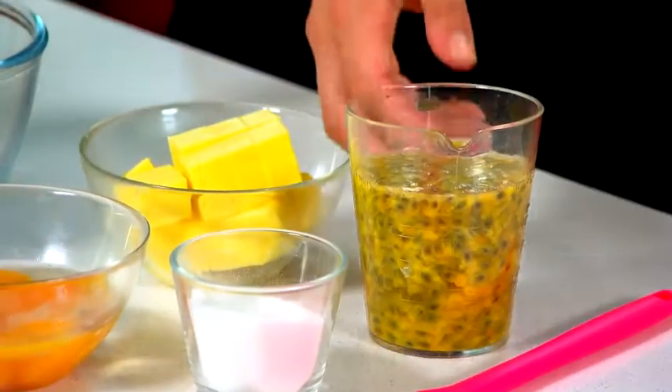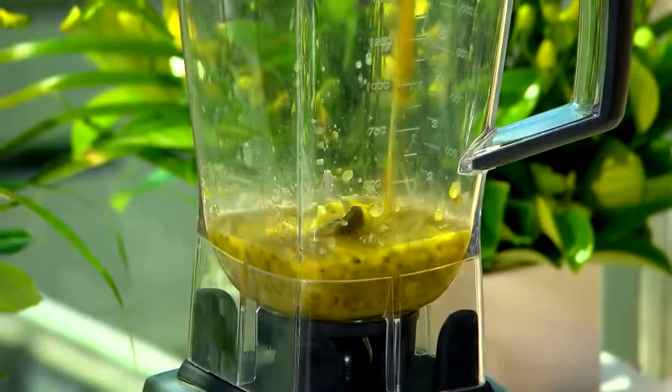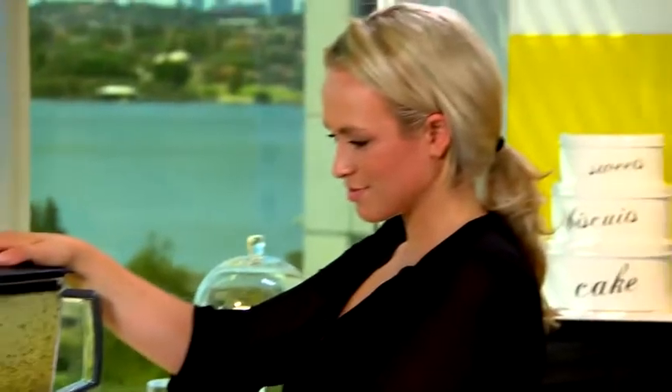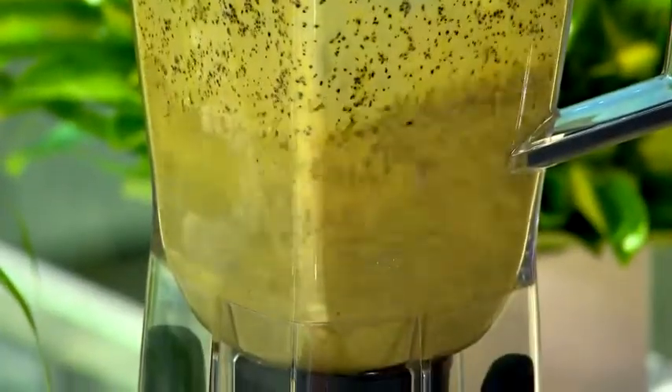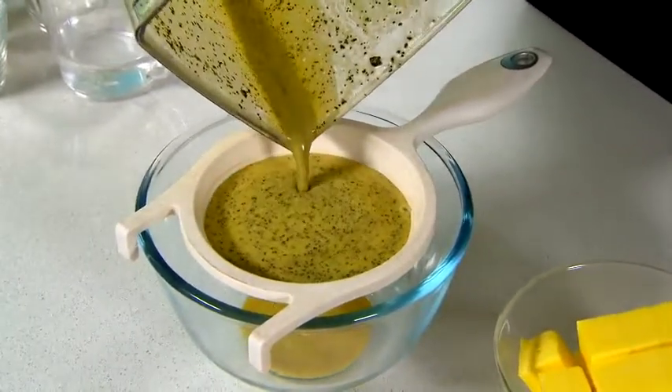To get going, we're going to make a simple passion fruit curd. First up, get your passion fruit pulp, pop it into the blender and blitz until your seeds are crushed. Next, strain the juice through a fine sieve to get rid of any excess seeds.